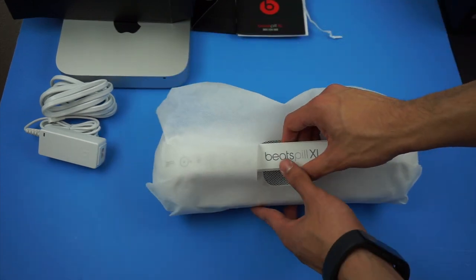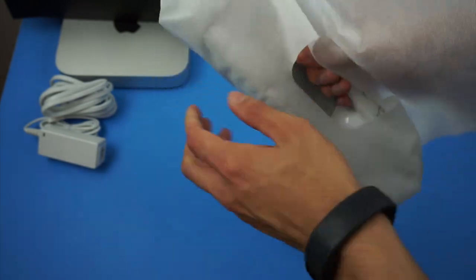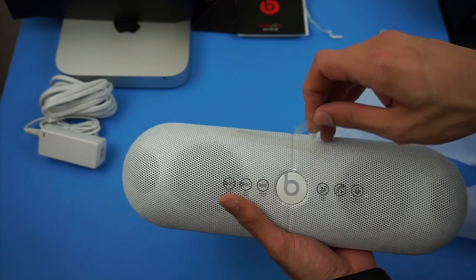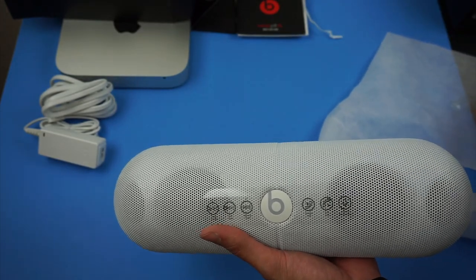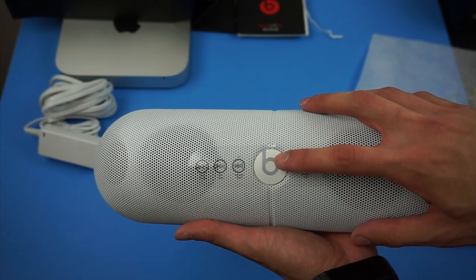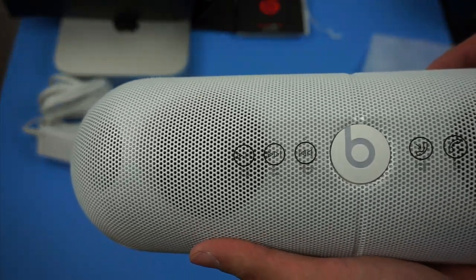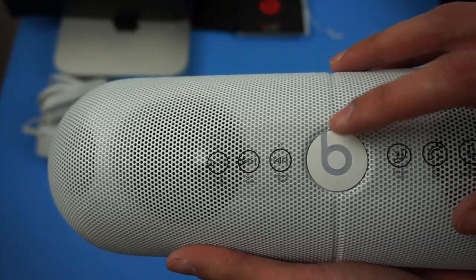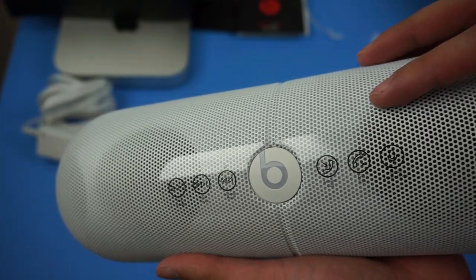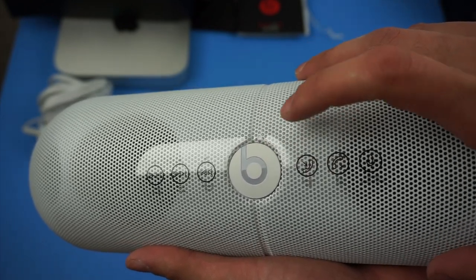Okay, here's the speaker itself. So let's take it out of its wrapper. In the front of the speaker you only have one primary button. The sticker shows that pressing it once is play/pause, pressing it twice skips a track. It also has a built-in microphone so you can answer calls from the speaker itself, and you do it all based off this one button with different combinations of presses.